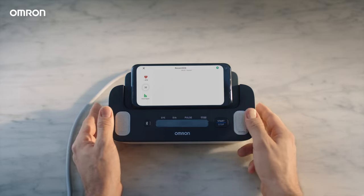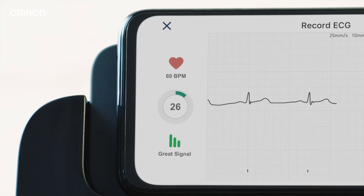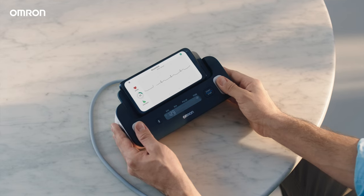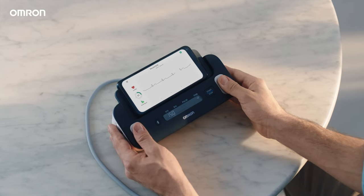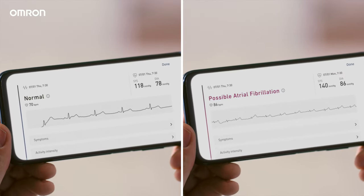Press the start button and put your fingers on the electrodes. Remain still until the arm cuff deflates and the 30-second countdown for ECG recording is complete. And know if your blood pressure and heart rhythm is normal or if possible atrial fibrillation is detected.